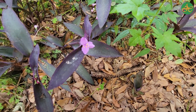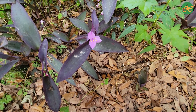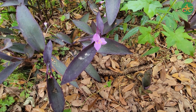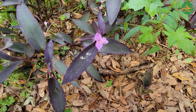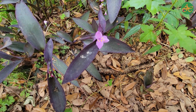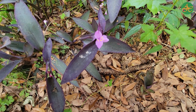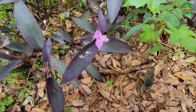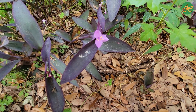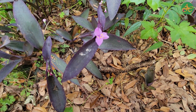I want you to pick just one spot of this Purple Heart to focus all of your attention on. If you'd like, you're welcome to close your eyes for this. I want you to let your mind drift with this plant. Think about what you can do for a Purple Heart, or what a Purple Heart might be able to do for you. Okay, if you closed your eyes, go ahead and slowly open them and bring yourself back to your surroundings.